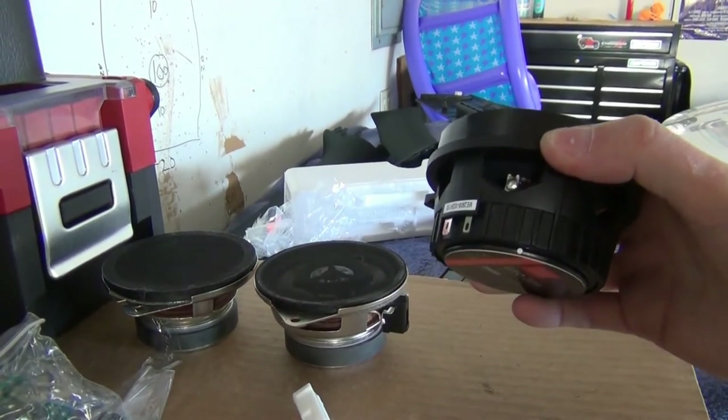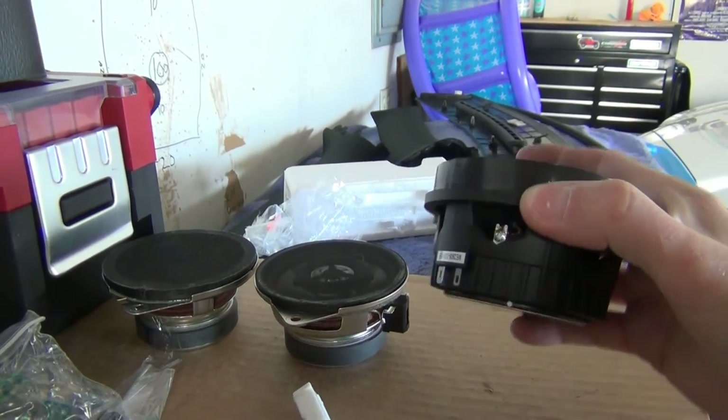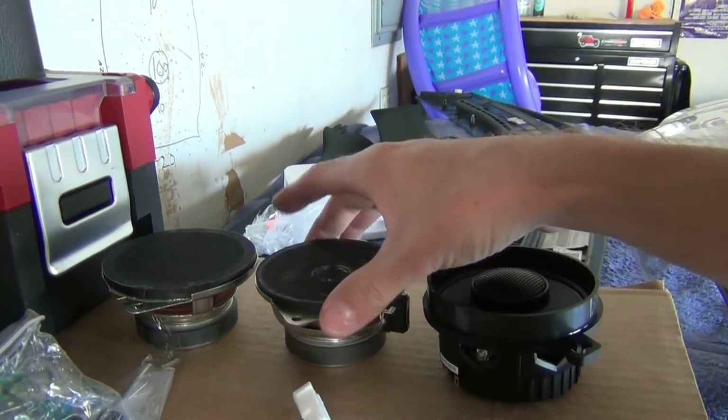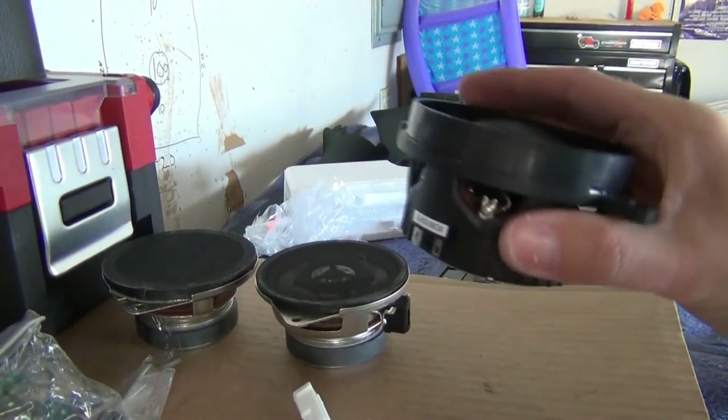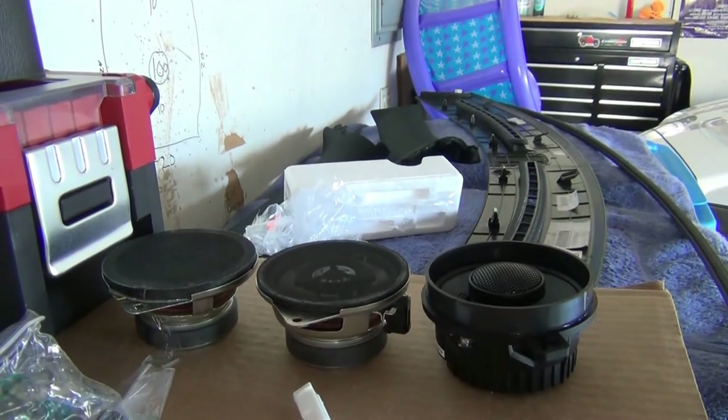These are 3 ohm speakers — I specifically chose that. And they are 91 dB sensitivity, which is very good. So hopefully these might sound a bit better. If they do, I'll have to look into trimming this outer bucket, and I think they will fit under the dash at that point.